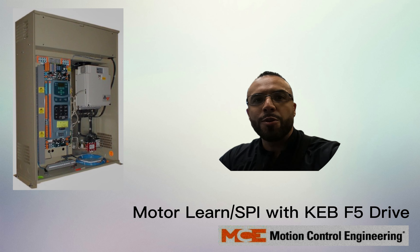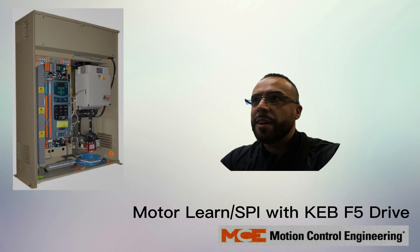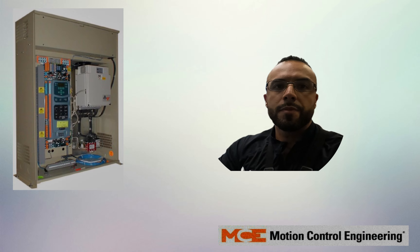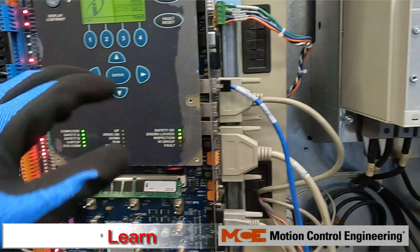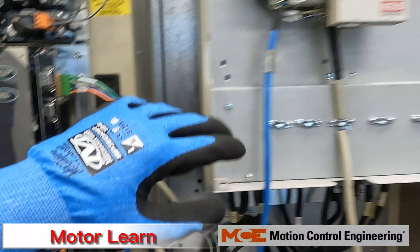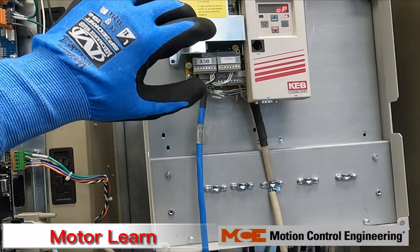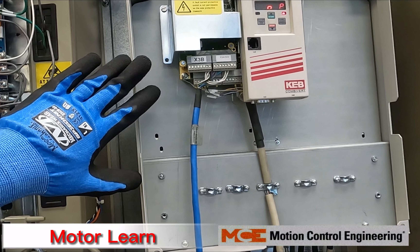We're going to be going over an auto-tune for a KEB F5 drive paired with an iControl. Here we have our iBox with our KEB F5 drive — typically you'll see a cover over the drive itself.